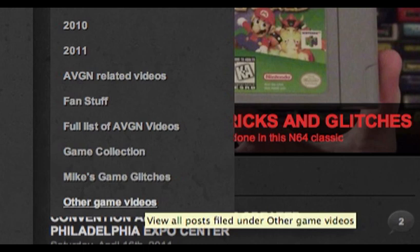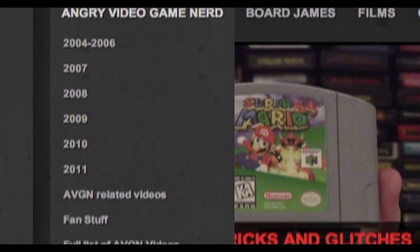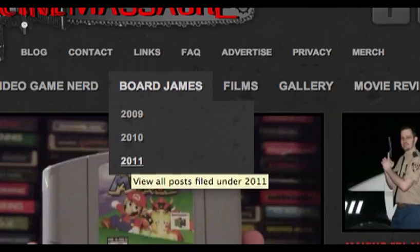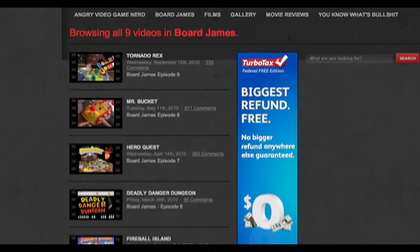These links will take you to individual pages, but it is possible to see them all as one page. For example, if you move the pointer over the Board James button, you will see three individual links. You can click any one of these to view individual pages, but if you click on the Board James name on top, you will see all the videos on one single page. I wonder when the fuck there will be a new Board James.